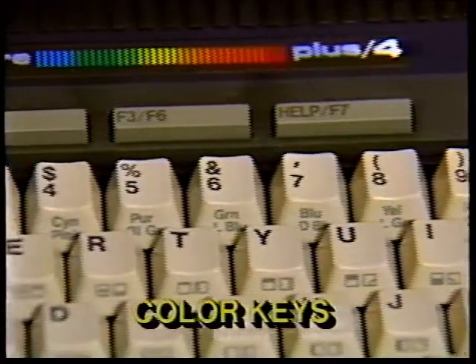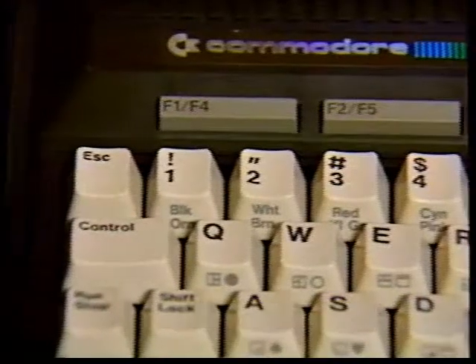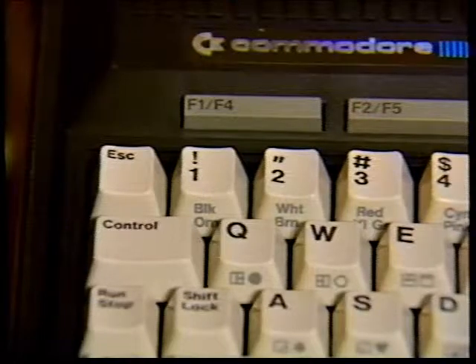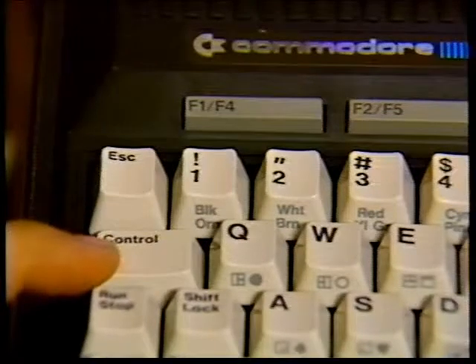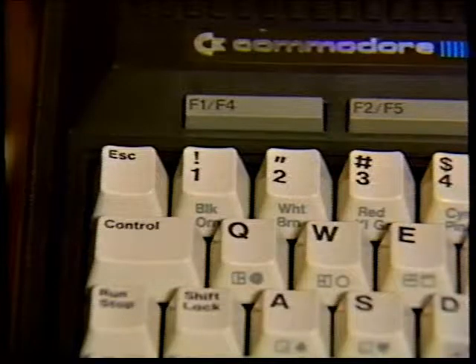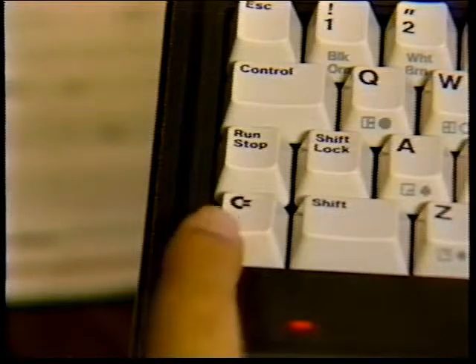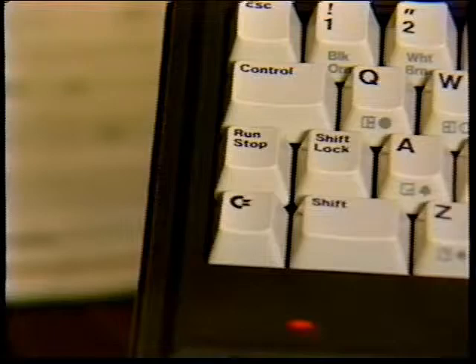Let's look at the color keys now. You can change the colors of the letters, numbers, and graphics or symbols on the screen to any one of the 16 colors available on your Plus 4. If you want one of the eight colors listed on the top row on the front of the color keys, like black (BLK), just hold down the control key and press the key with the color you want. If you want one of the eight colors listed on the bottom row, like orange, just hold down the Commodore key and press the color key you want. You'll notice that after you change the color, every letter and number typed afterwards is in the color you last chose.